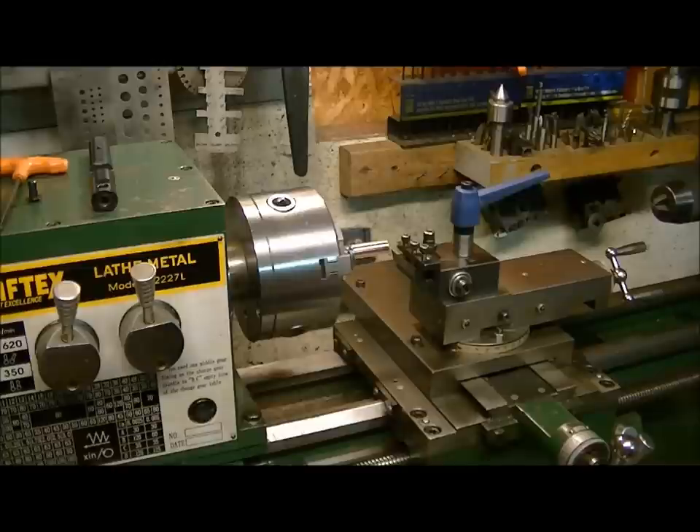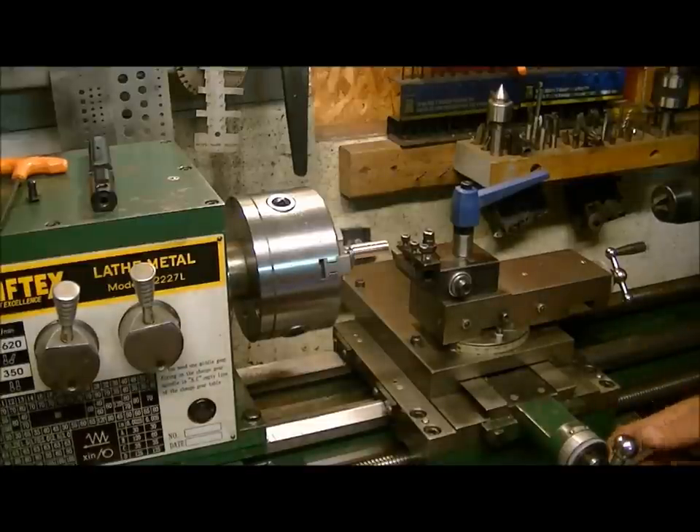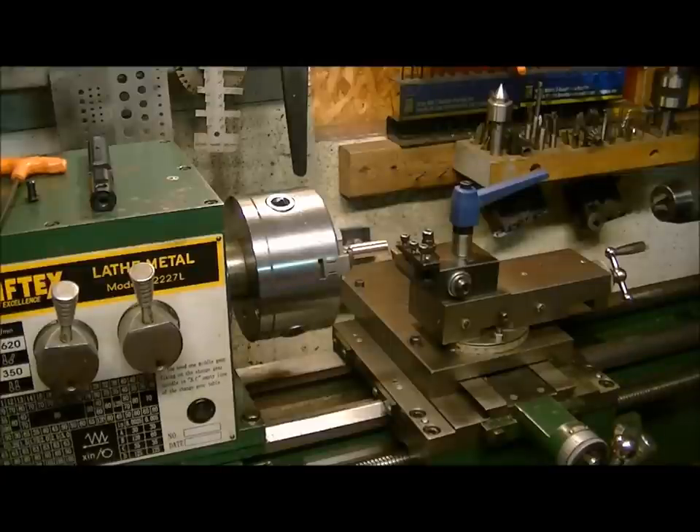We're going to show you how copper machines, and we're just using a straight high-speed steel cutter for this. Our first one we're going to make is actually going to be a pellet shape — like a flat face pellet. So we're going to start this process and give you a little bits and pieces along the line, and call this a bit of a how-to video at the same time as showing you about machining copper.